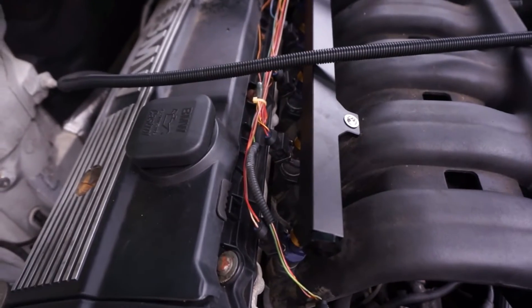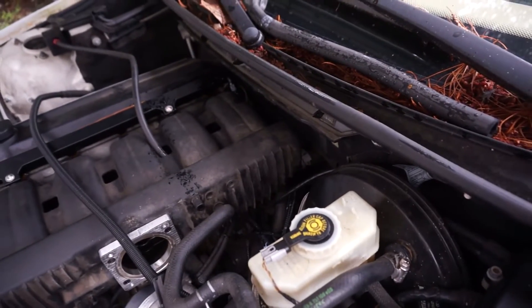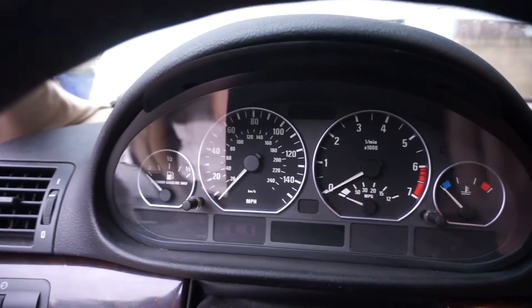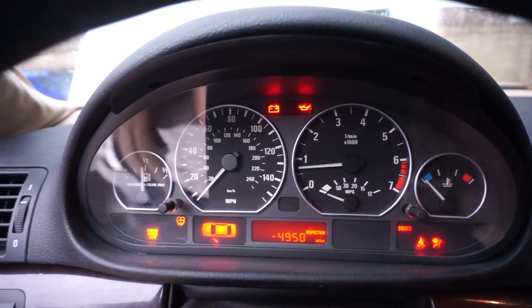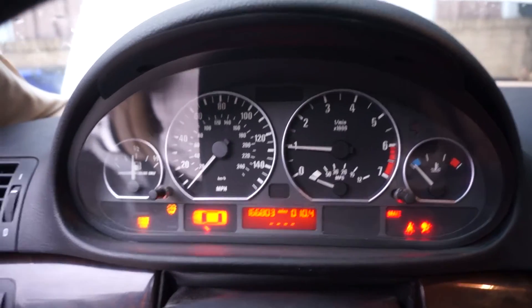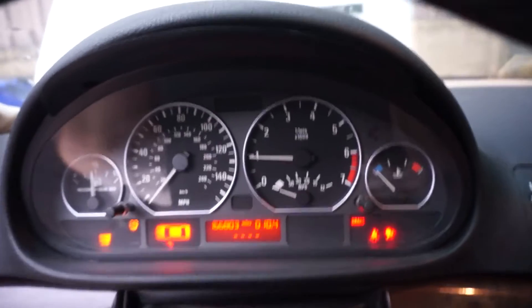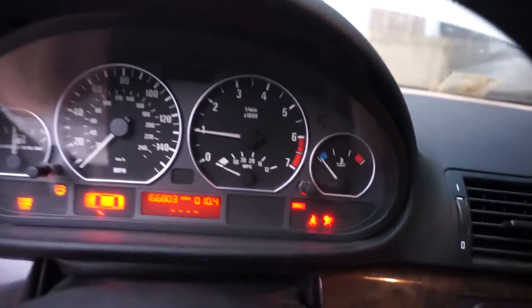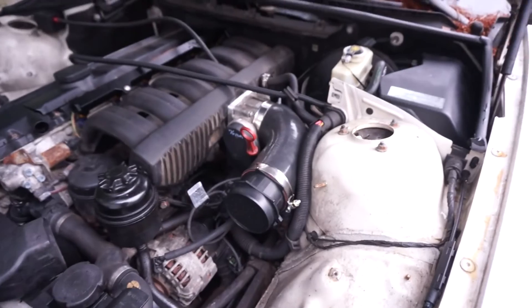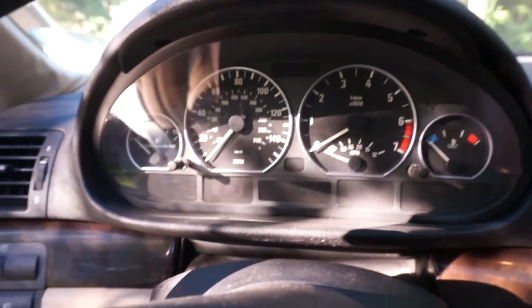I installed this Rally Road fuel rail, which is all nice, and it's got AN fittings on the end going back down to the factory fuel outlet underneath the fender. This car usually starts rough even before the intake manifold swap — I think the banner seals are probably going bad. Right now it's actually not bad at all; this is the smoothest it has run. I did think it had a vacuum leak before, and when I checked I had a vacuum leak right here, so it sounds like we probably just fixed that.